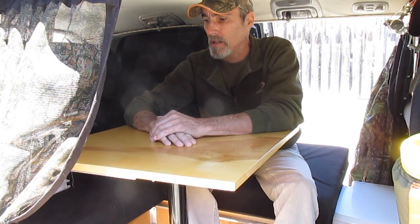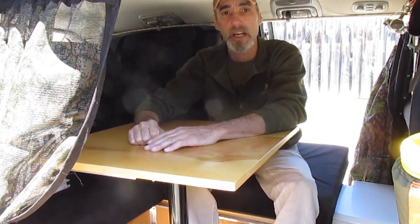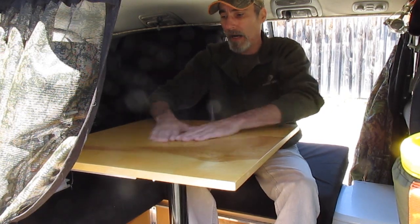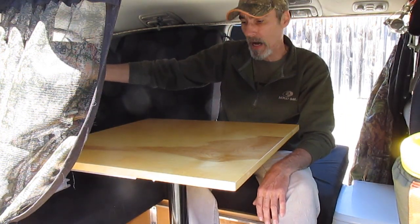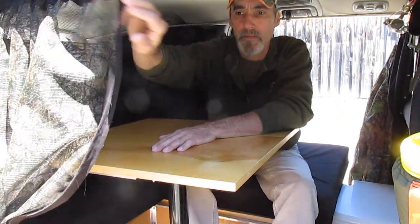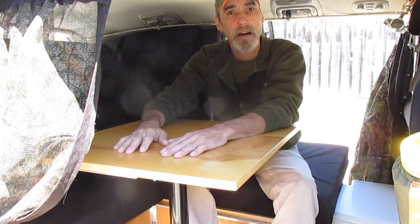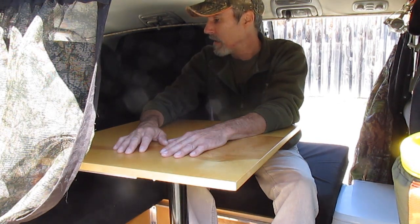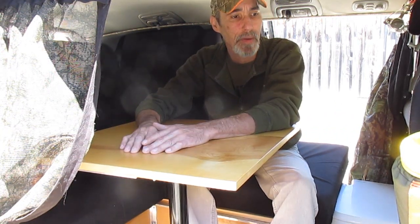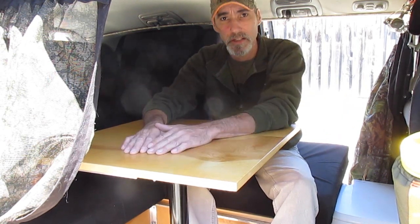And now I've got a dinette to sit at. This is why I like a minivan — you can still have a lot of the same things that you would have in an RV. I've got clearance above my head. I'm six foot tall and I can sit here no problem. I've got a table that can seat two. Someone can sit here with their back to the couch, I can sit on this side, and we can pull the bug net across. By having a dinette, a couch, and a full-size bed when everything is put back down level, you're getting three uses out of the same space in just a minivan.